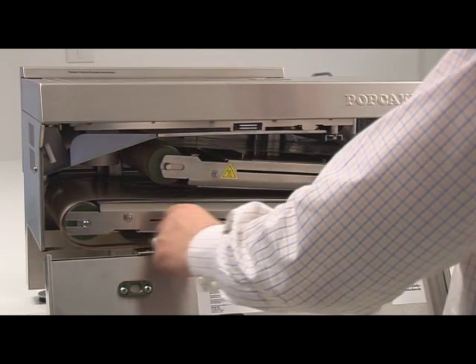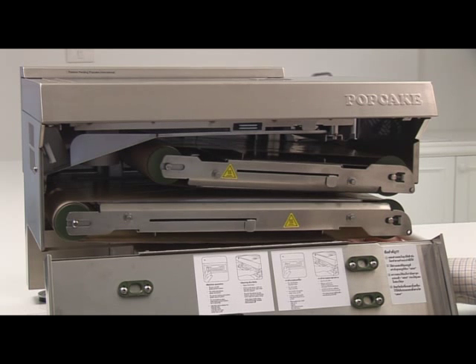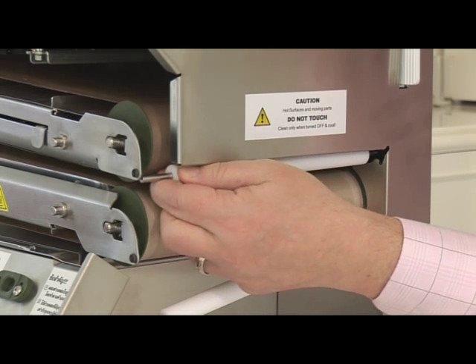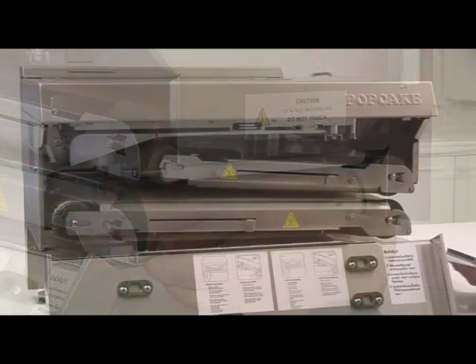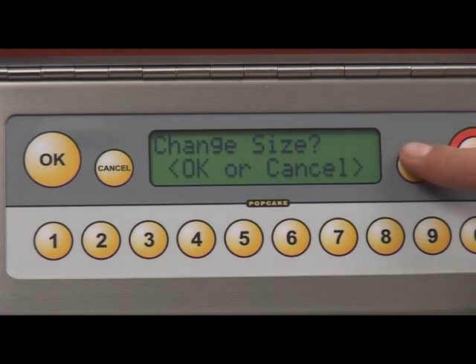Once the belts are properly installed, slide the tensioning lever back to its operating position, tightening the belts between the roller drums. Clip the white anti-rollers back into their operating position, and finally reinsert the crumb tray. To enter the 12-digit belt code, simply follow the prompts from the menu item options.